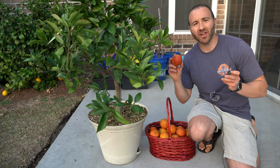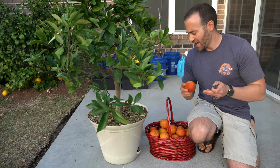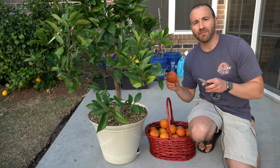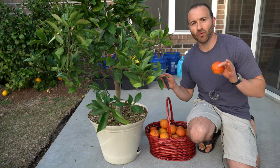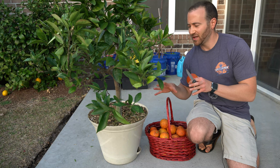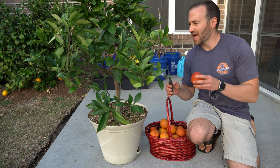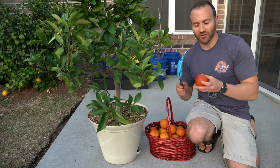There you have it — eleven pounds or five kilos of blood oranges off of this little container tree. I'll remind you I've been picking oranges off of this tree periodically throughout the winter, so I've harvested about a dozen more off this tree throughout the past couple of months, and it's finally starting to bloom again so I need to get the fruit off of it.